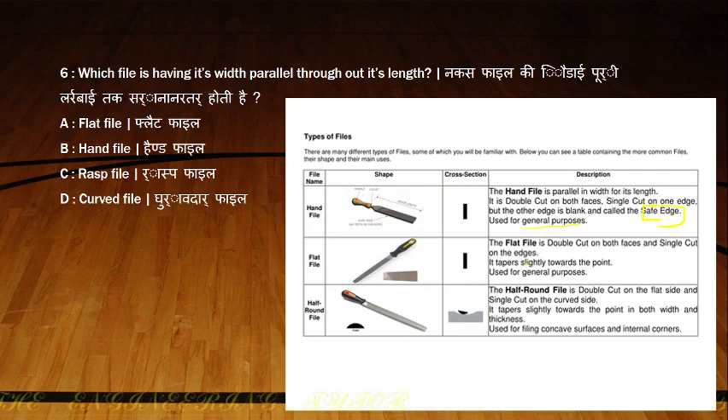The flat file tapers slightly towards the point and is double cut on both sides and single cut on the edges — used for general purpose. The half round file is double cut on one flat side and single cut on the curved side. It tapers slightly towards the point in both width and thickness, and is used for filing contour surfaces and internal corners. So the answer is the hand file, which has uniform parallel width throughout its length.